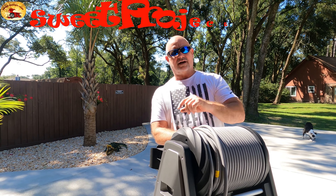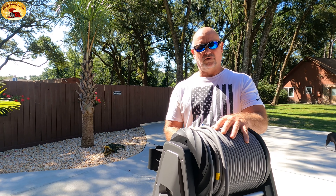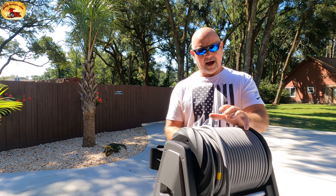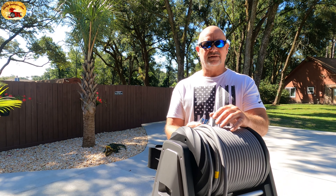Hey guys and gals, it's Sweet Project Cars — cool tricks and affordable ways for the do-it-yourselfer. Today it's absolutely beautiful in Pensacola, Florida. It's hot already and I think it's like 9 o'clock in the morning and the sun is baking the skin off the side of my face already.